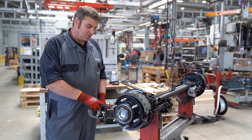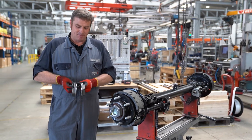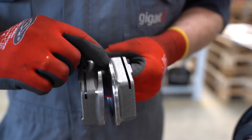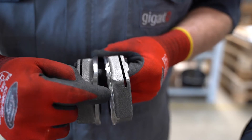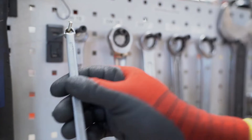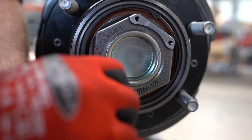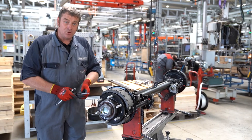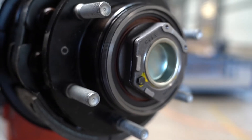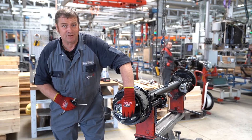Now we see the axle nut. With the axle nuts we need to differentiate between left hand or right hand thread. To see this clearly, a groove is inserted in the axle nut with the left hand thread near the contact surface. Now we loosen the safety screw and use the screwdriver to open the gap a little. When doing so, make sure that we do not damage the thread. Then we can remove the axle nut without problems.